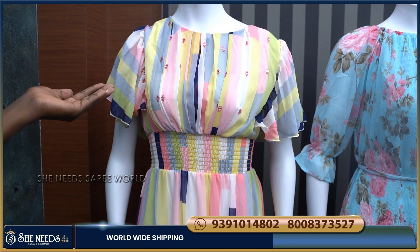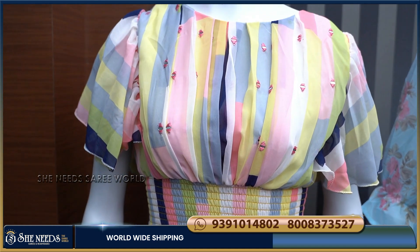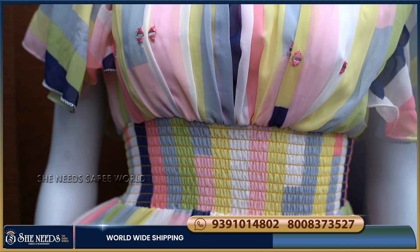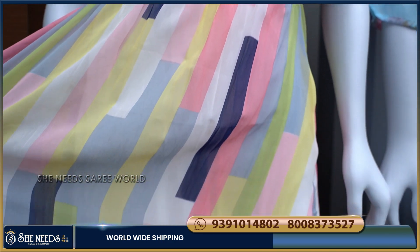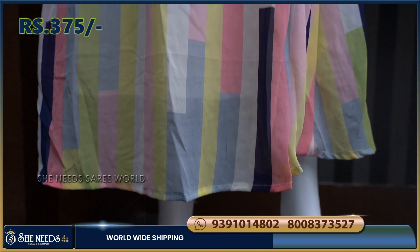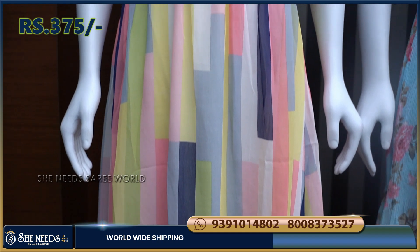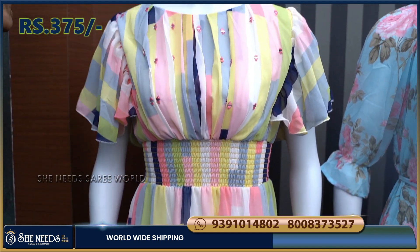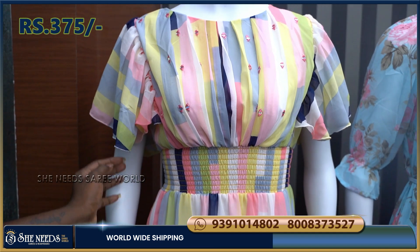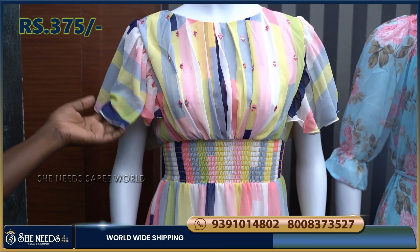We have a first Georgette frock with mirror body paint. We have elastic here. It is very colorful and has a lot of balloon-type sleeves. The cost is about $375 — it is a very reasonable price.